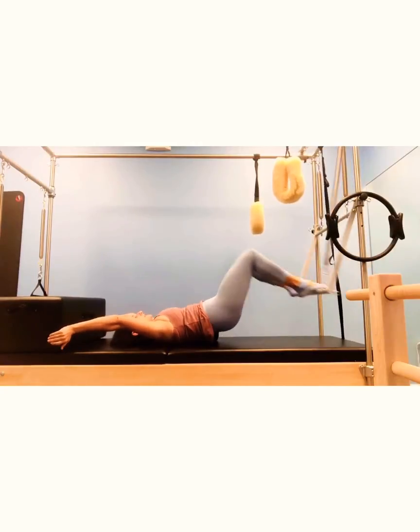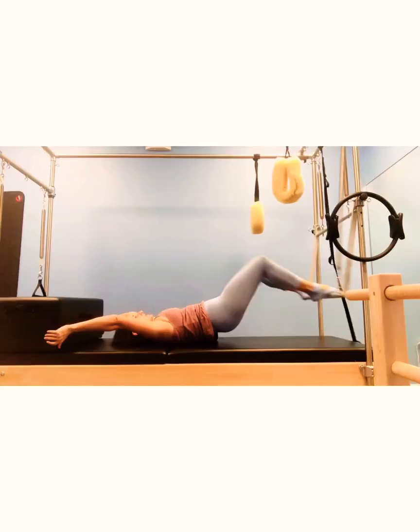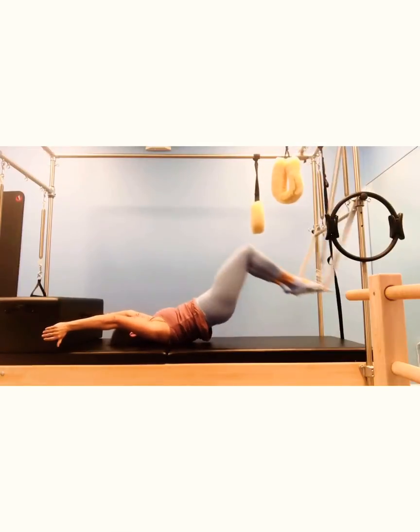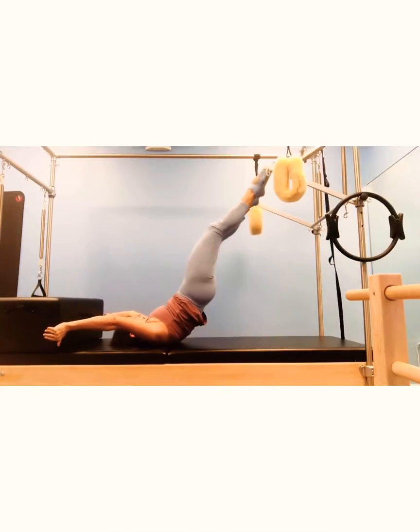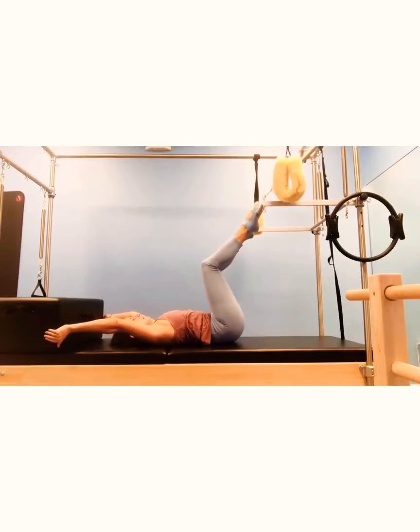On the next one, we're not going to articulate. As you can see, we're just going to extend the legs all the way forward and reach back. It's a killer for your hamstrings. And last one — extend and articulate all the way down.